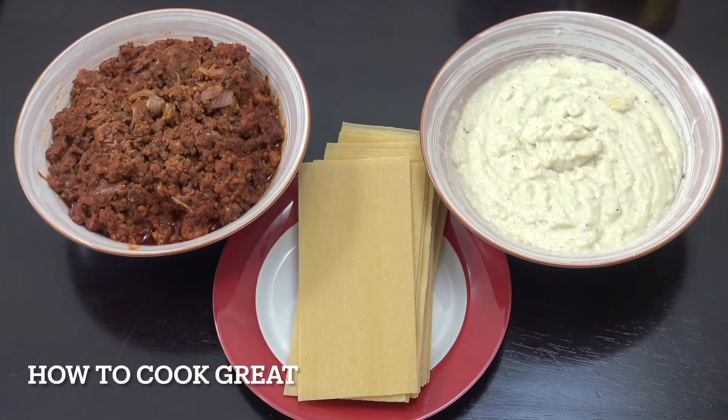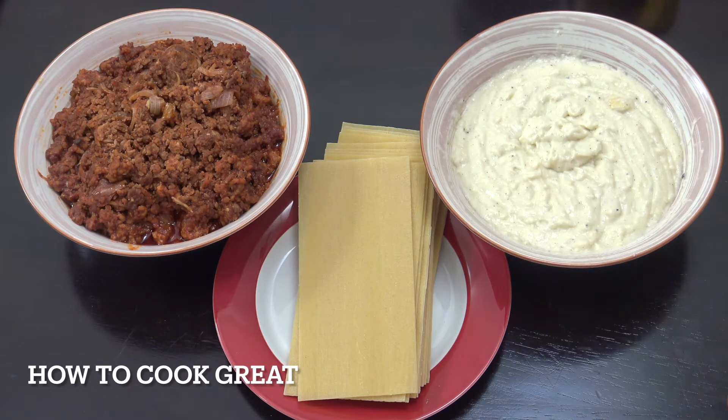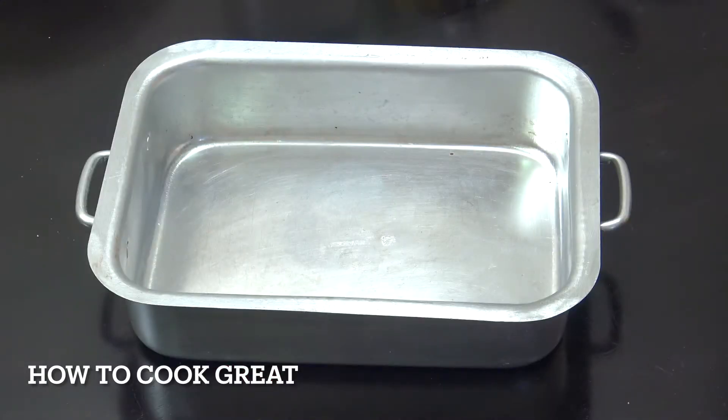So we've now got our meat sauce ready and our white béchamel sauce ready. In the center, you can see I've got lasagna sheets. These ones you just put in — you don't have to boil them. They're really convenient. So they're the three main components. Get your oven on at 180 and then we can start building. I'm using a metal dish — you can use metal, glass or ceramic as long as it can go into the oven. This is quite a high, deep dish; you can do it shallower if you want.